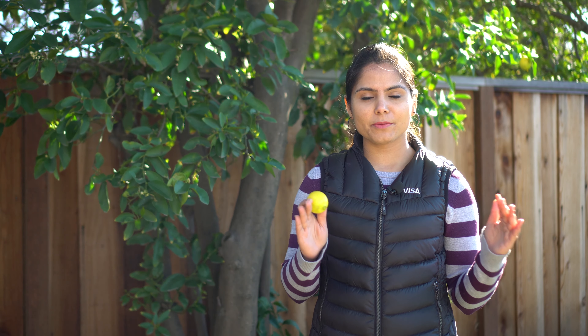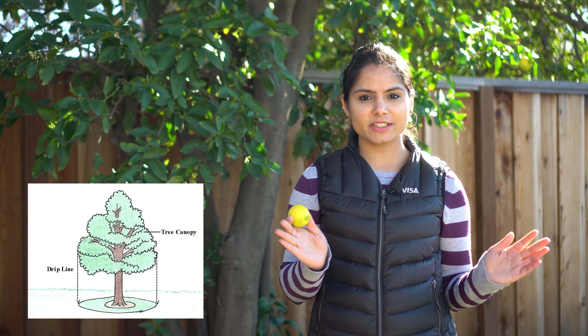The drip line is nothing but the circumference of the tree if you draw that on the ground. I watered the ground so that drilling holes becomes easy, then I drilled the holes with the auger every couple of feet along the drip line.